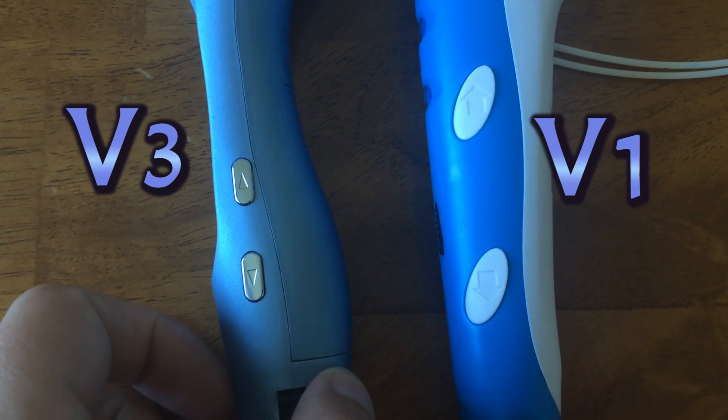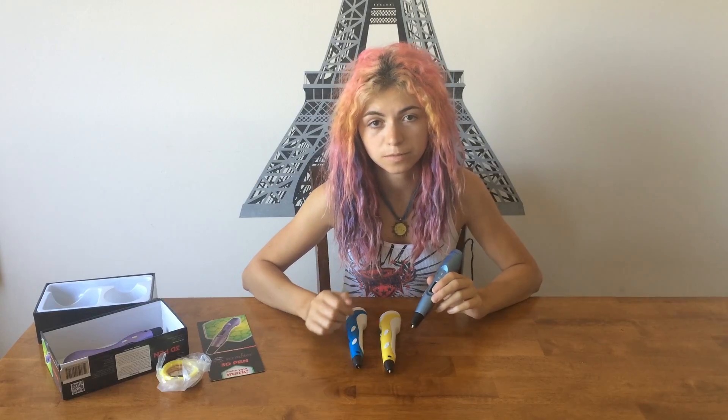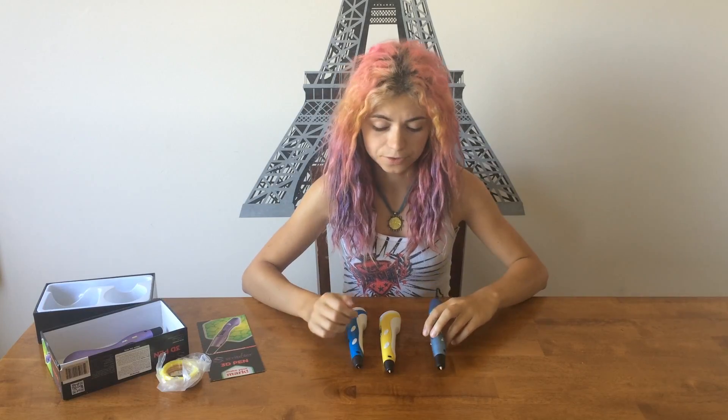The buttons on version 3 are a bit smaller. I think this is fine for medium to big kids, but if you're a little kid you may prefer version 1 or 2 because they have bigger buttons.